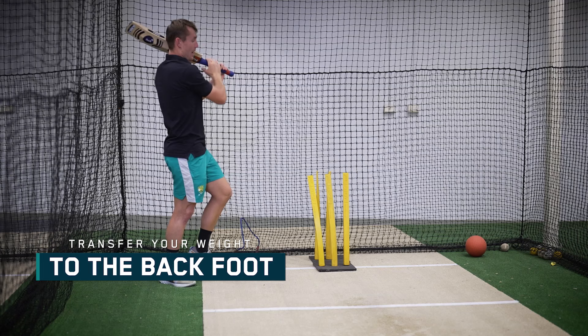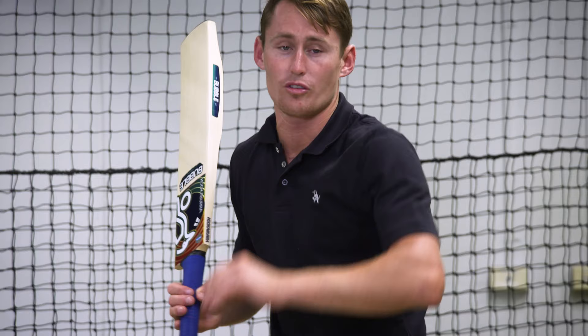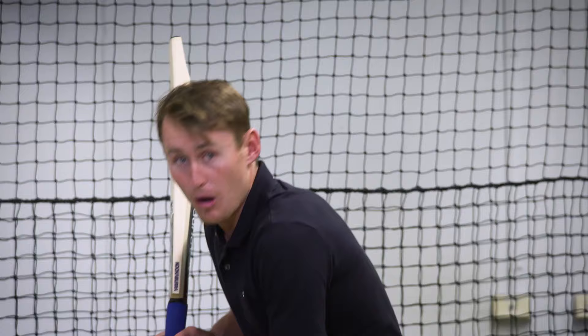So push here, rock back, and then make sure that my body weight's then backing out this way. The first one is, you do your trigger, get yourself in that nice set position, whatever that looks like for you. Then from here, you're picking up the length. So you see the ball short, you're looking to get forward, and you go — no, that ball's short.